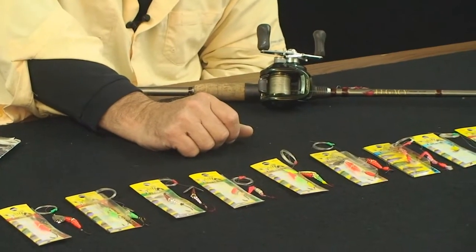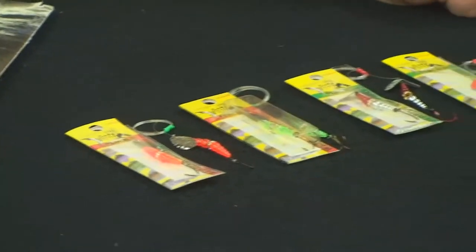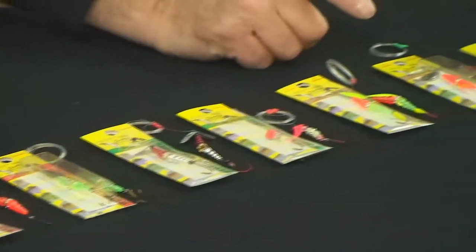Today we're going to talk about our Maxlure single hook products. All of these products are predominantly inline spinners. Most of them are designed or called our wedding rings. We've got metal blades, smile blades on them, glow hooks, and different styles of single hook inline spinners.